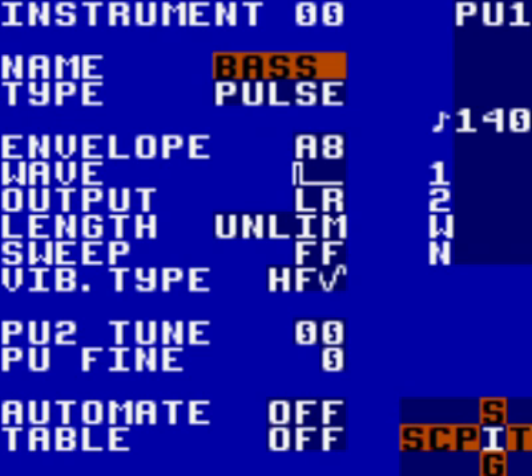Press play to hear your phrase in the background. Or if you wish, hold select and press start to hear your entire song in the background while editing the sound of the instrument. This is handy as you can hear what you're changing in real time. I'm not going to do this just so I don't compete over the bass line, but if it helps you hear what you're actually changing, I suggest doing it.